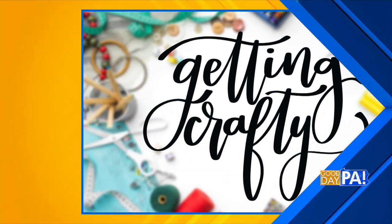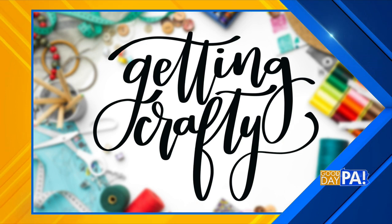This Thursday is National Herbs and Spices Day, and this season is the best time to spruce up your home gardens. To celebrate this day, we're getting crafty with some special stencils, and Amy Lada is back. You're using some special stencils today, so tell us about those.